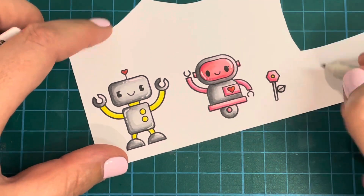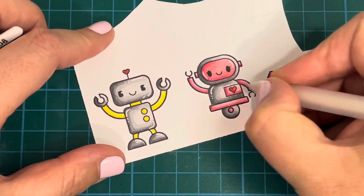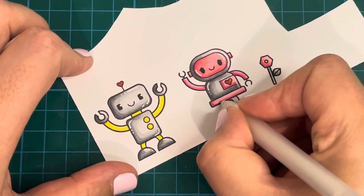Then it was time for the fussy cutting, which I did all off camera, and after that it was on to assembling my card.